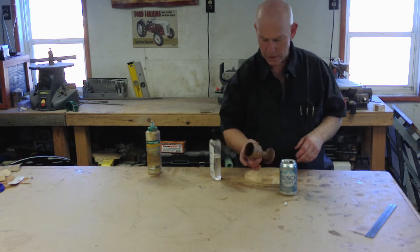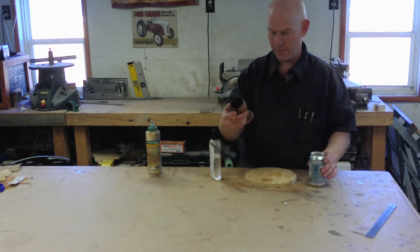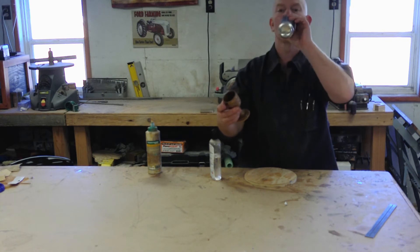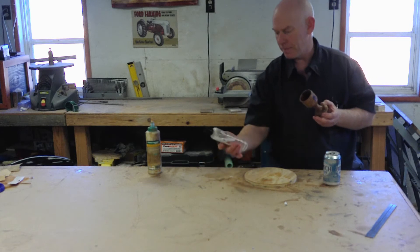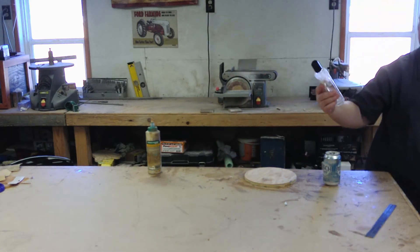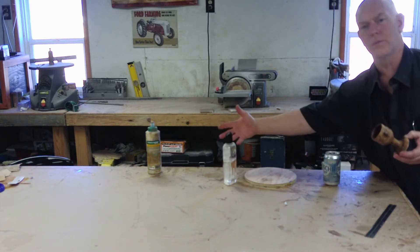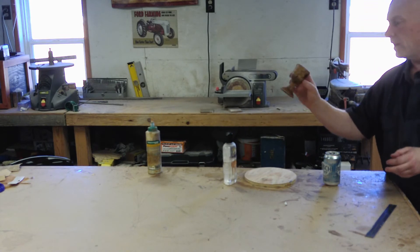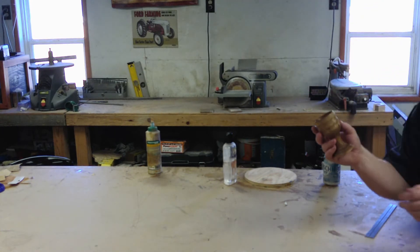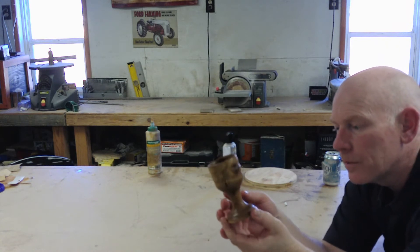All right, so apparently there was a little goblet trapped inside that log. I put some Howard's cutting board oil on there — not a sponsor, nobody's paying me for that. That's just what I use on cutting boards. And now, a goblet. This is my first little cup that I've made.